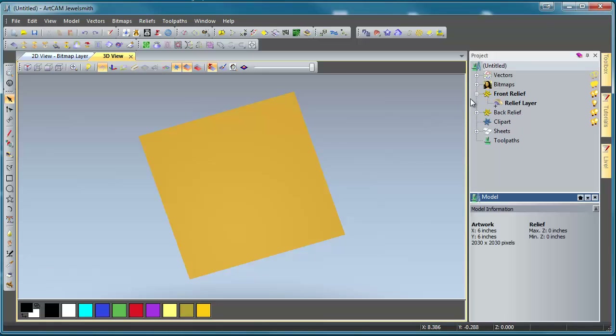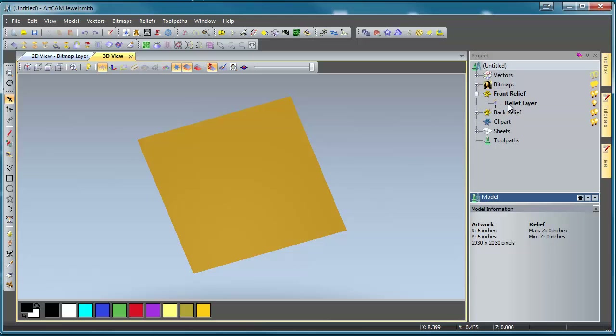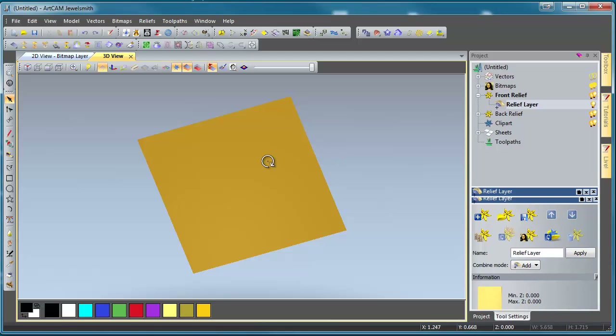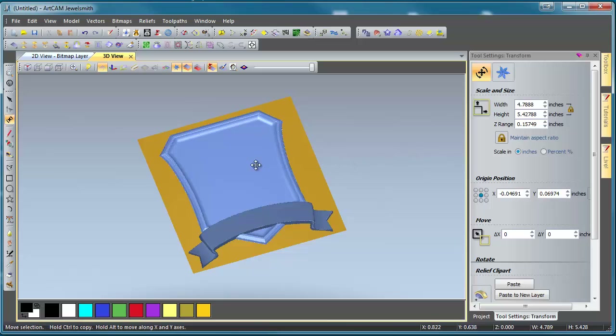If we open up our front relief here, you'll see that we have one relief layer, and it's currently blank. If you select it, you'll see the little thumbnail down here is blank. If you don't see the thumbnail, you can just drop it down by using that little toggle there. On my desktop, I've got the two models already saved out — the banner from the hockey mini project and the sports plaque from the basketball mini project — and we're just going to drag them in to our workspace.